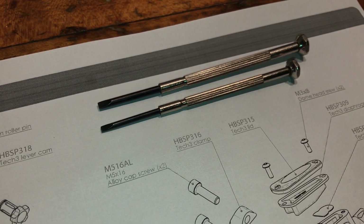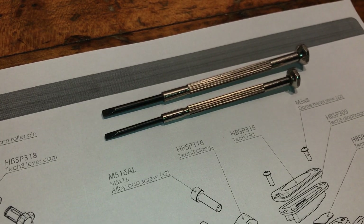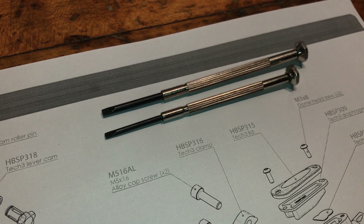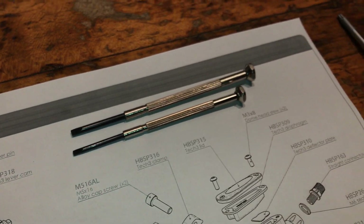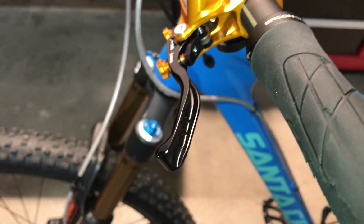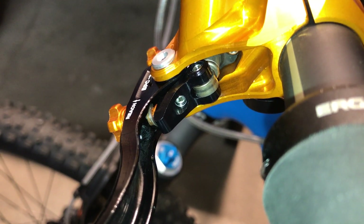Just be careful that the clip doesn't pop off the pin and go flying across the shop, because it is really small and it'll be hard to find if you lose it.